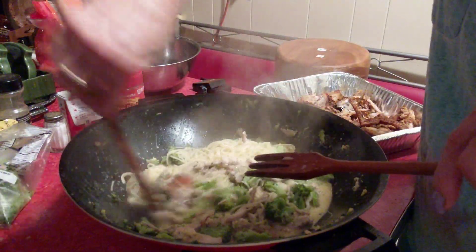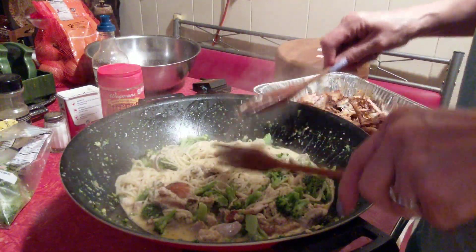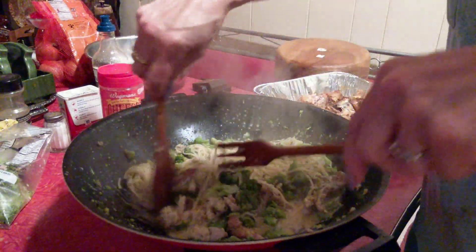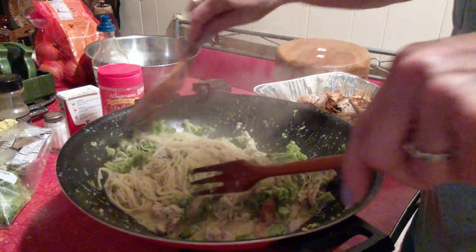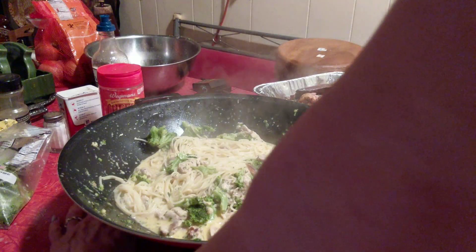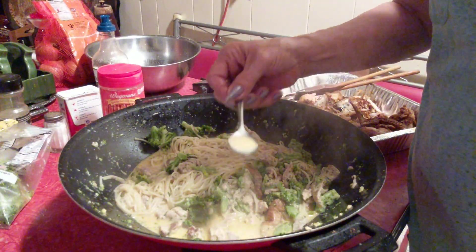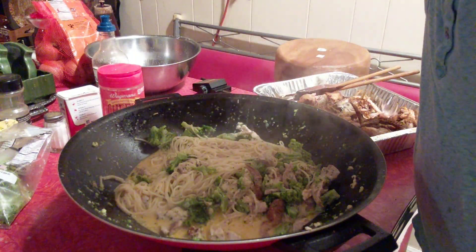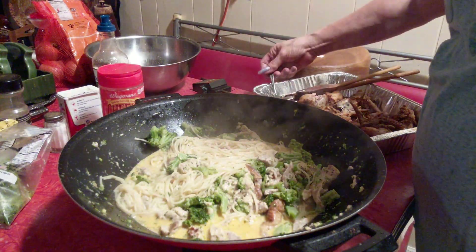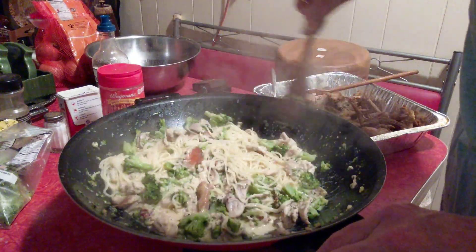Let me taste it — it's going to be really hot. You know, if you like mushrooms, you can add mushrooms to this. I don't like mushrooms, so I know I wouldn't want them in mine. I just want to taste the sauce. Because if the sauce is right — a little cheesy, but it's good.